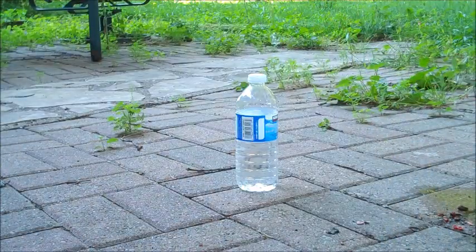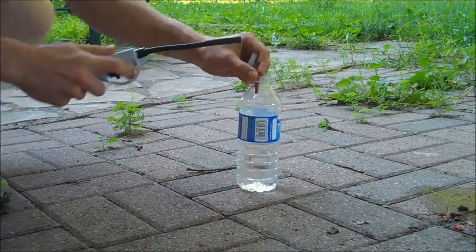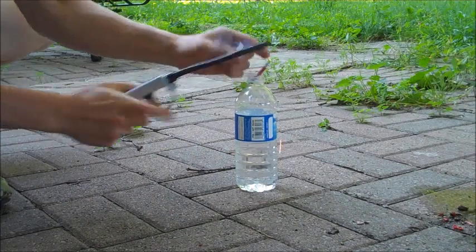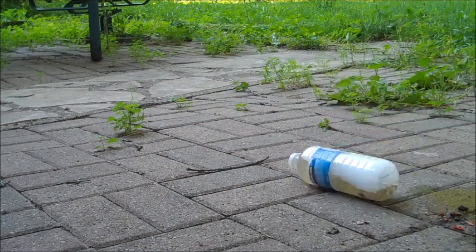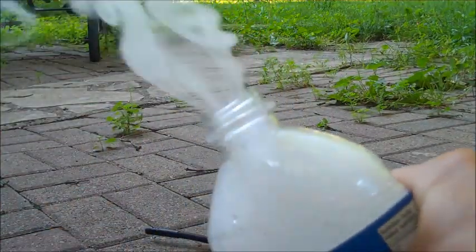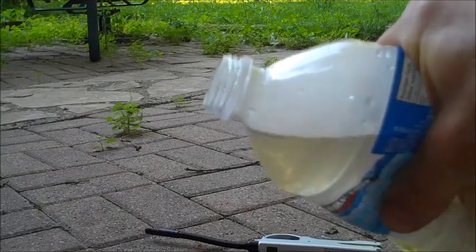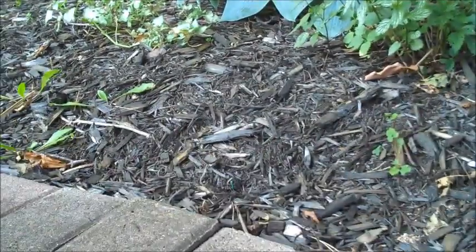Firecracker in a half-filled water bottle with the lid closed — with the lid hopefully closed. The next viewer request must be from somewhere where fireworks are illegal, because all they wanted to see was a firework stuck in the ground. So here it is for that viewer.